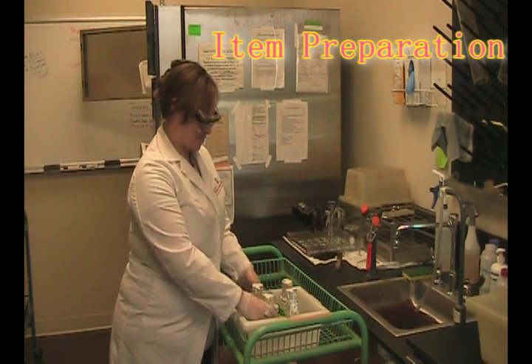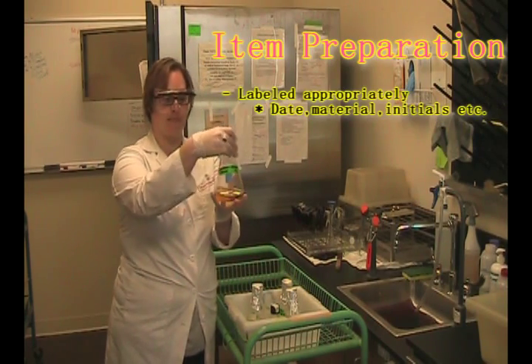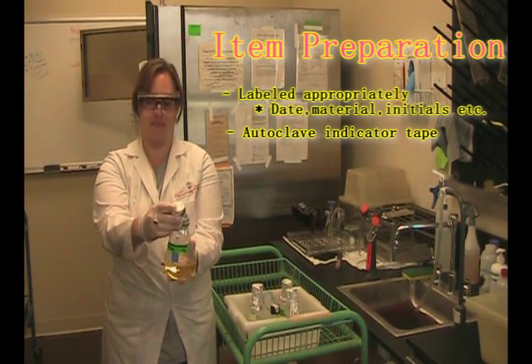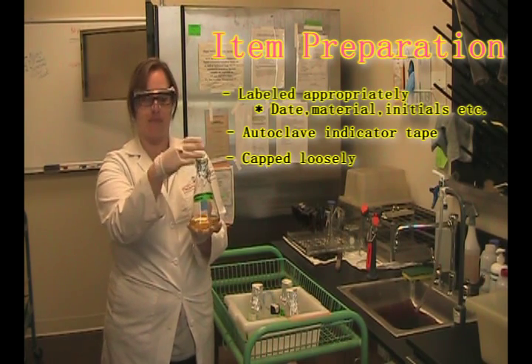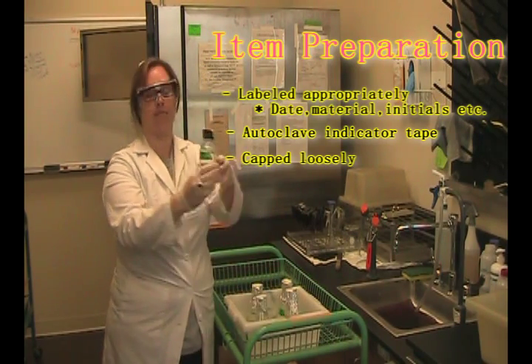While the autoclave is coming up, you need to make sure that all of the items you have to be autoclaved are labeled appropriately. They need to have a small piece of autoclave indicator tape on them so that you know when they're sterile. And they need to be capped loosely with aluminum foil or loosely covered with a cap that is not tightened all the way.